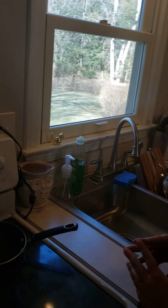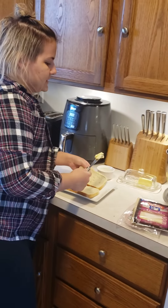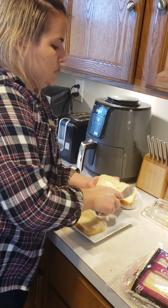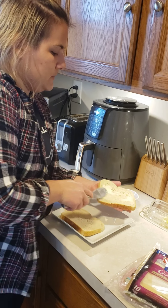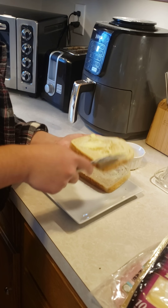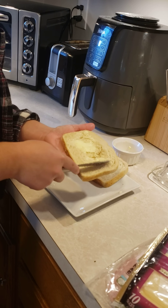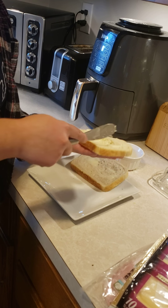Now we're going to get into making the grilled cheese sandwich. First, you want to butter one side of each slice of bread. You can use margarine or some kind of spread — whatever you prefer. Sometimes the bread breaks, but just do the best that you can to butter your bread.